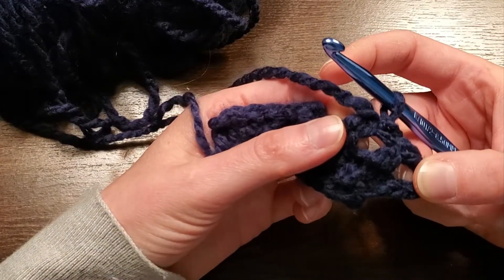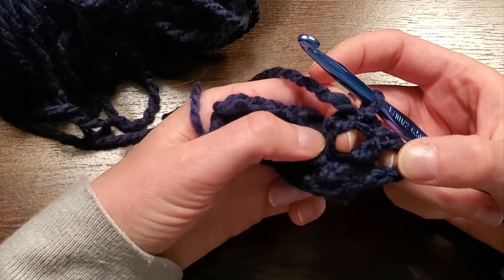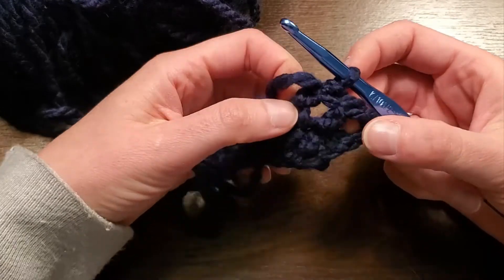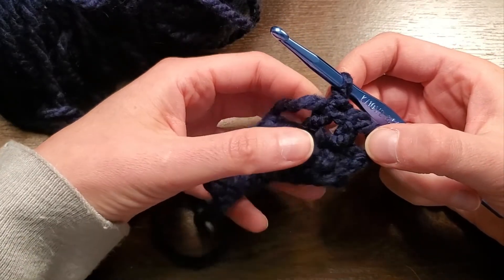So if you're making a whole project with triple crochet, make sure you stock up on yarn. And that's how you do the triple crochet stitch. Thanks for tuning in and have a great day, everyone. I'll see you next time.